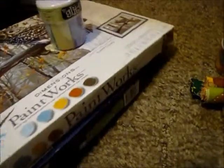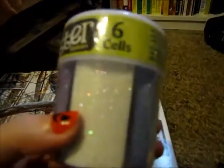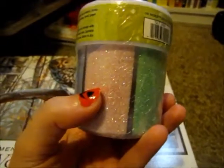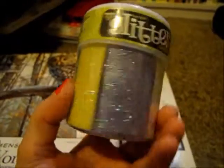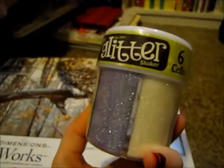Then I went to AC Moore today and I didn't get much again — I really don't actually need much at the craft store. I did get by Nicole glitter, and it comes with six vials of glitter. It comes with white glitter, a purple glitter, a pink glitter, a nice sea green glitter, a yellow glitter, and another purple. These are all pastels, but on the packaging it does not look like pastel — it looks like really bright colors.